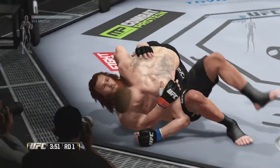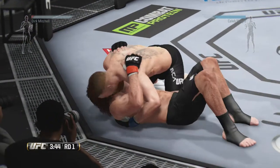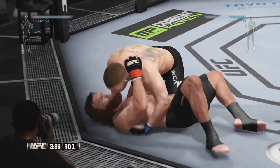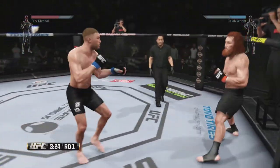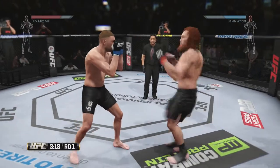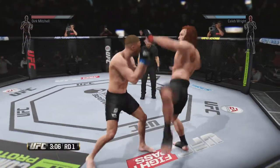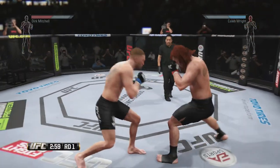Solid strike on the ground. Dollar Bill with the hammer fist. That was a solid elbow. Back up to the feet. That's a heavy inside blade kick. What an exchange!